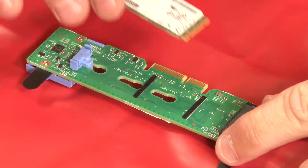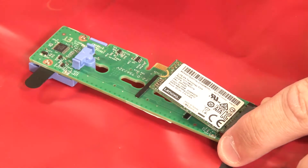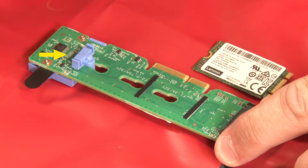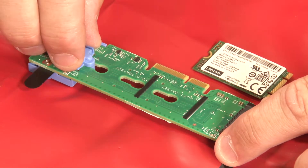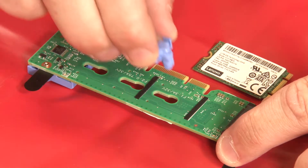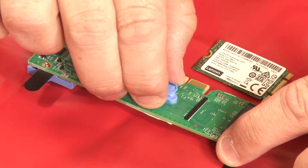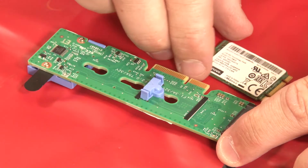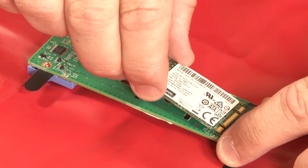Before connecting an M.2 drive to the M.2 backplane, ensure that the blue retainer is located on the section of the backplane to accommodate the drive. Press both sides of the retainer, then move the retainer forward until it is in the large opening of the keyhole. Remove the retainer from the keyhole. Insert the retainer into the correct keyhole and slide it backwards until it is secure, but not in the way for the installation of the M.2 drive.